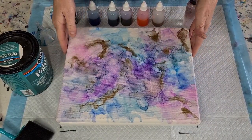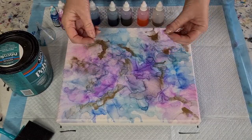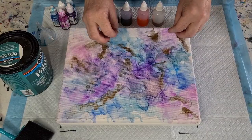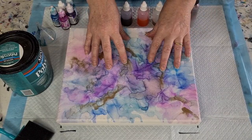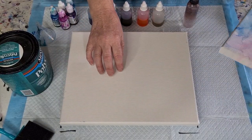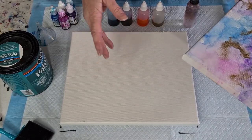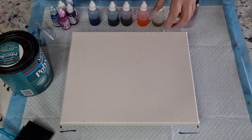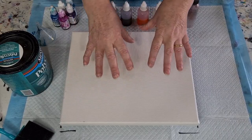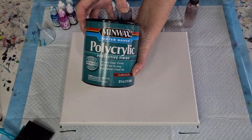Don't laugh — this is my very first turn, I was just playing around seeing what alcohol inks did. Because it's on a canvas and even though it's been gessoed, it's still quite porous, I used a lot of alcohol because it kind of sunk into the fabric. So I thought, what if I coat this one with something — a pouring medium or a gloss varnish — to give it a seal so the alcohol ink didn't seep in. So I decided to give it a coat of polycrylic.